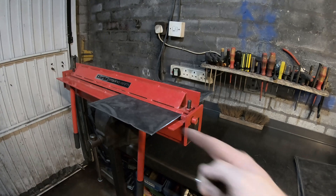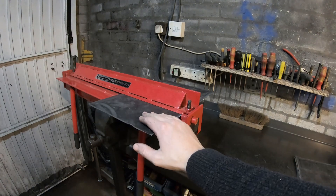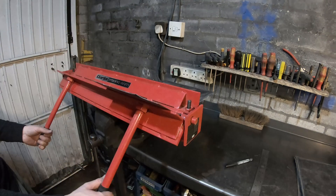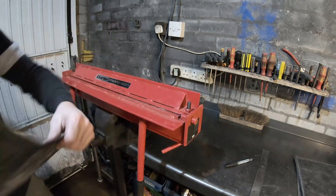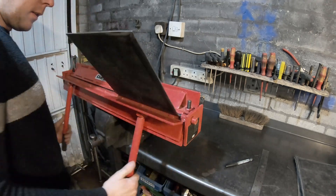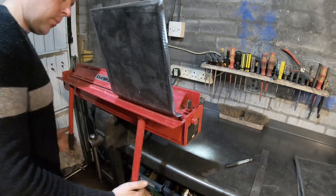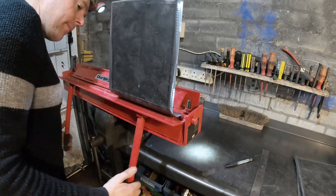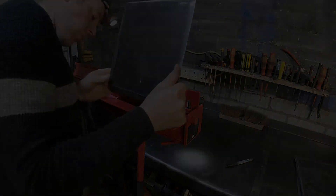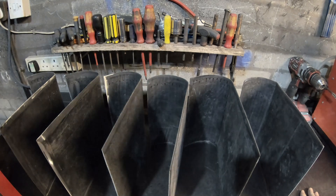We're going to form the buckets now for the water wheel - just basically fold a flat piece of sheet steel and see how it fits. It might need a little bit more. I need to put a few folds in because obviously I've got to follow the curve of the wheel. Okay, there we have six buckets ready for welding into the wheel.